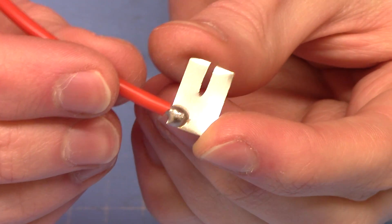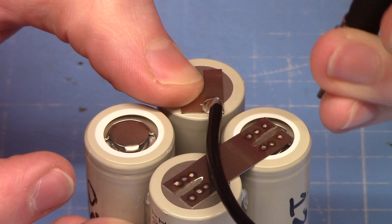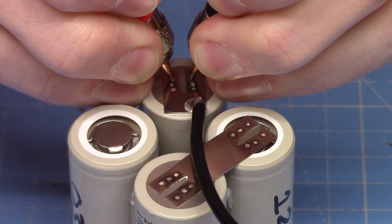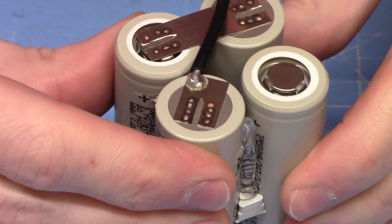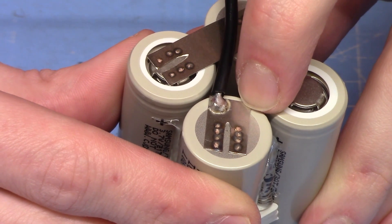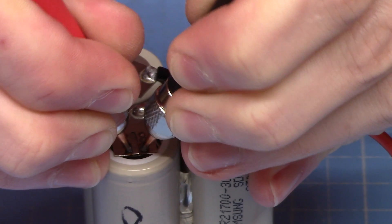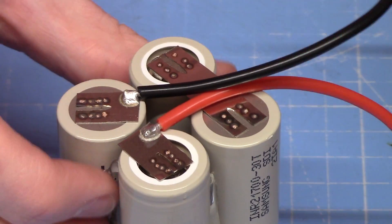There is one of our discharge wires soldered to a nickel strip tab. I'll do four welds on these simply because they're most likely to have strain on them. There's our negative discharge wire. We'll solder the balance wire onto the end — it can be a very quick small solder joint so I'm not too worried about heat damage to the cell.